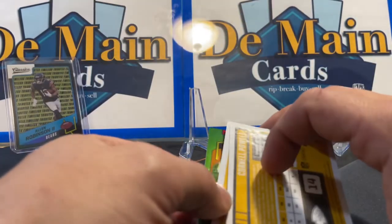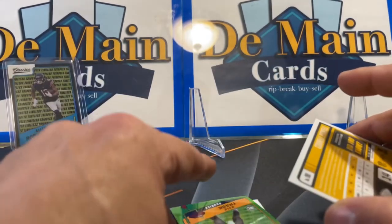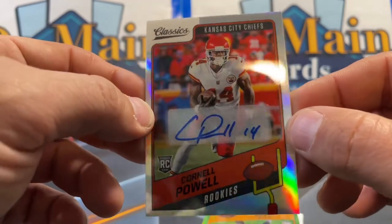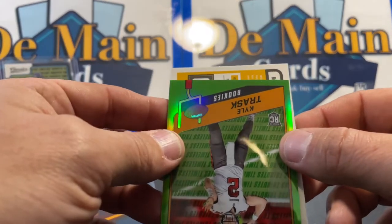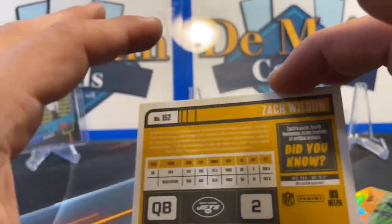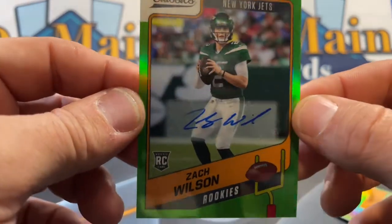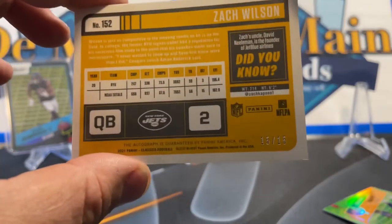Cornell Powell — is this a base? Yeah. So I got a Kyle Trask. I PC Kyle Trask — I figure anybody who sits behind Brady for any period of time has a chance. Cornell Powell — I don't even think he's on a roster. And then this next one should be a low-numbered auto here — number 15 of 15. Zach Wilson, autographed 15 out of 15. It's a rookie quarterback, number two overall pick.